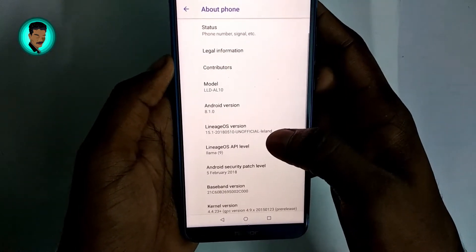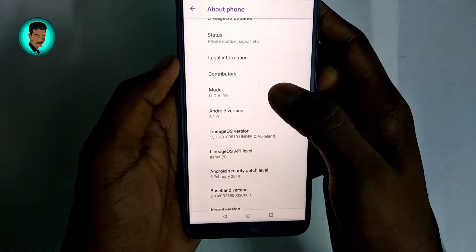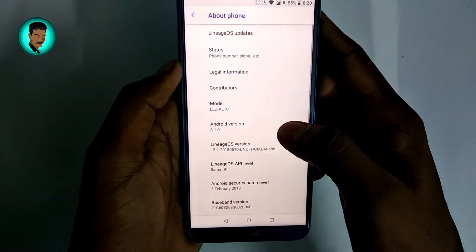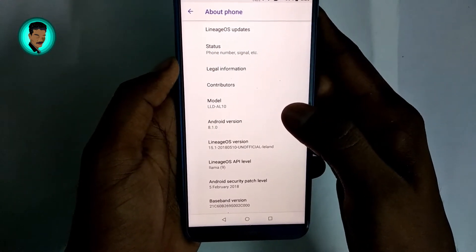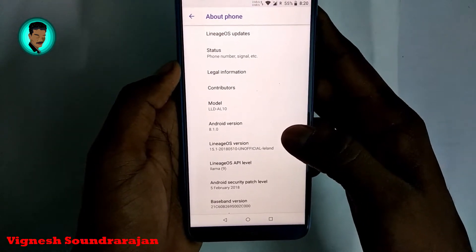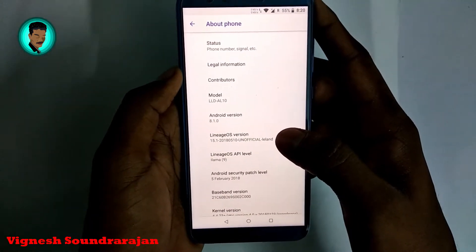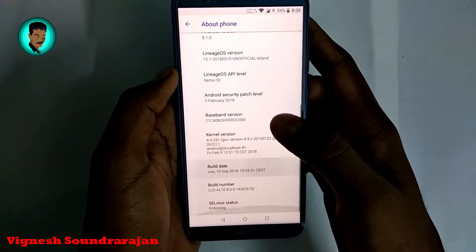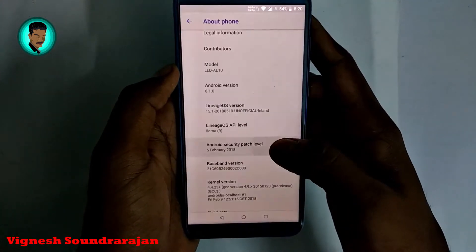Here you can see the model number is LLDAL10. Normally this ROM will work only on LLDAL31, and to make it work on other versions you need to remove the assets in the updater script before installing.